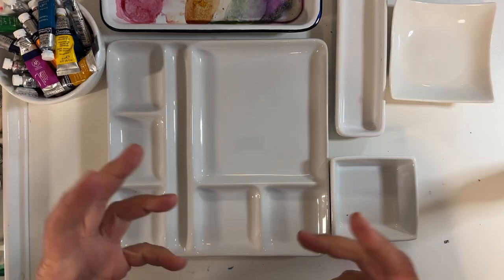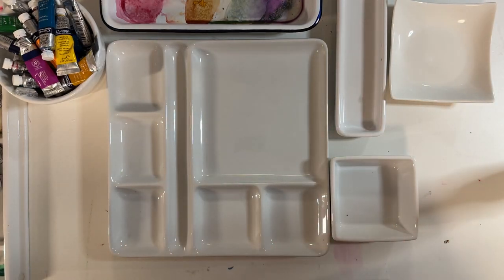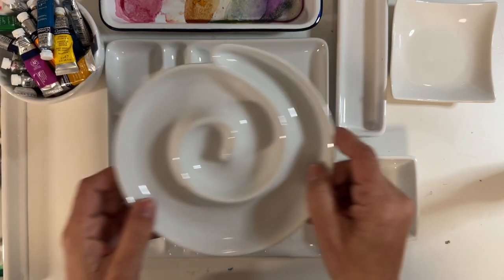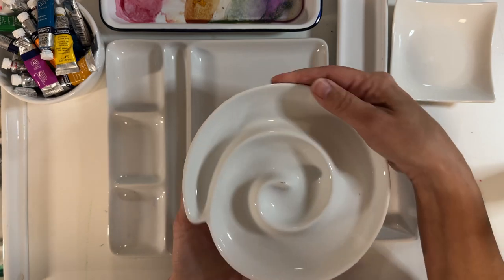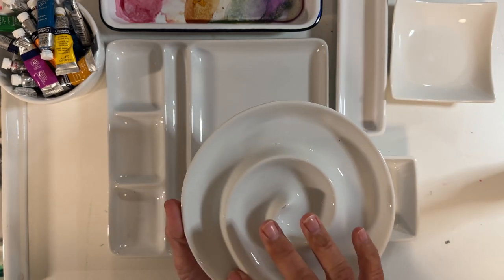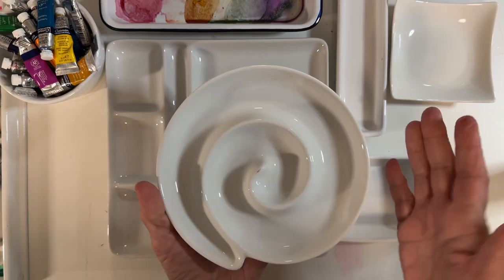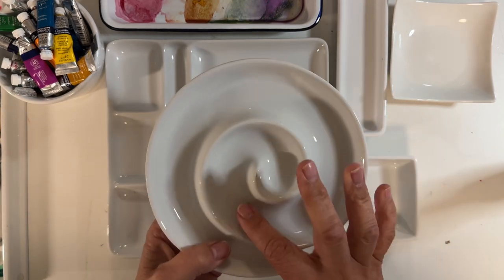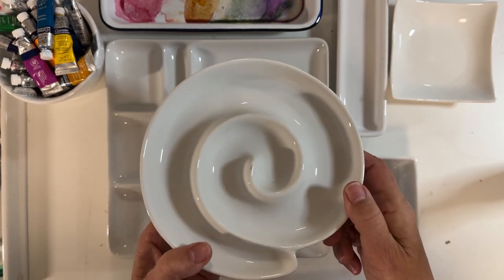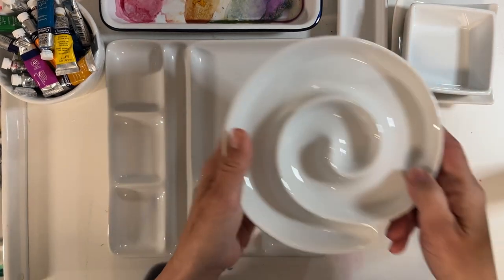As much as it feels good to have beautiful colors, it also feels good to have beautiful things to work with — it's part of the presentation. This one I love. It's a little out of the tradition, but you have to think outside the box. I don't know what this is for in life — maybe snails, I have no idea. But I put two or three colors in here and I can easily use that as a palette. It's fun and it's small.